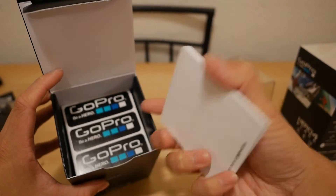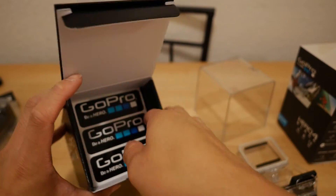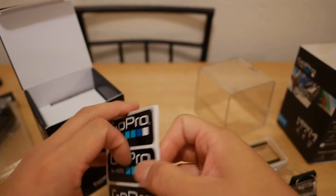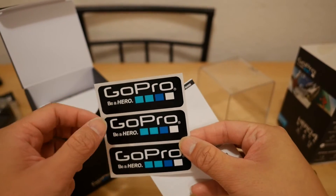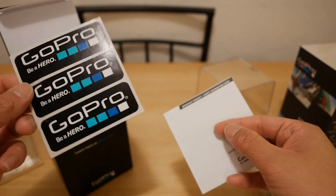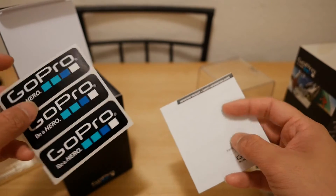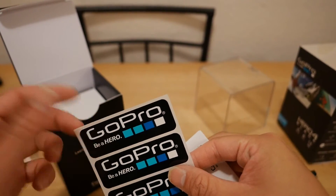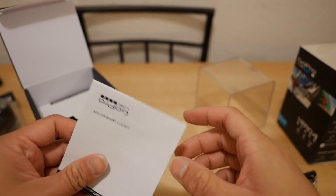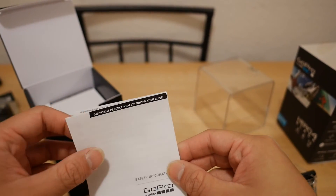So we got some manuals, getting started guide, and some GoPro decals. I wish they were a little bit smaller so I could throw them on all of my aerial stuff, which is what I plan on using the GoPro 4 with.